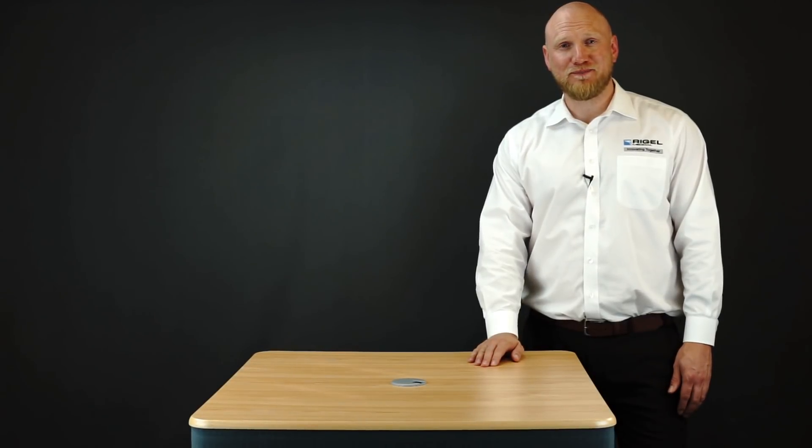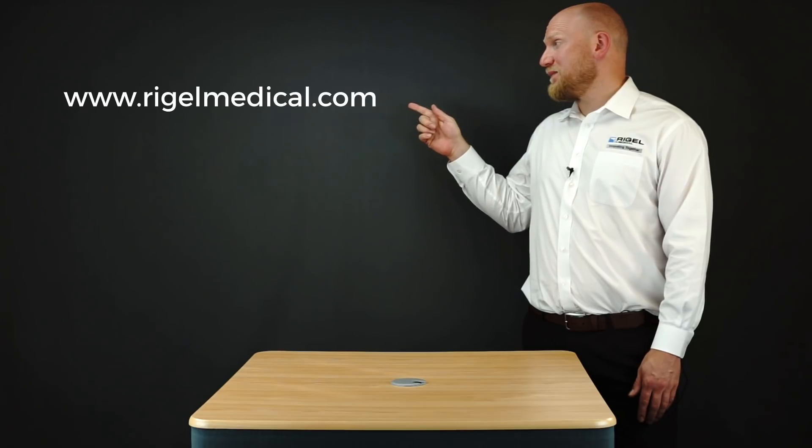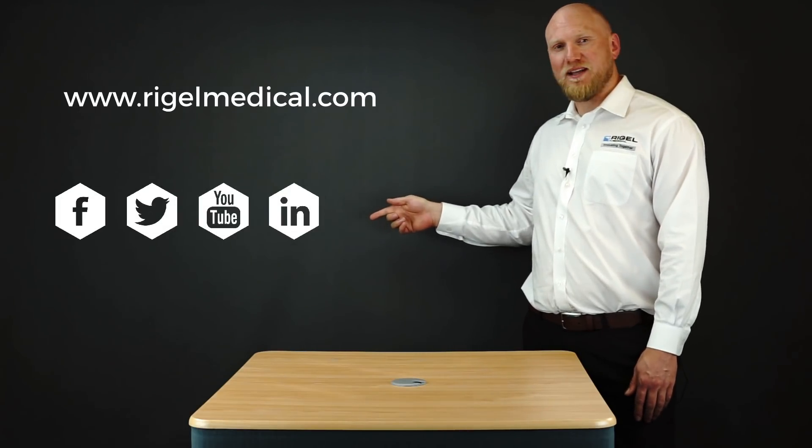Thank you for watching the video. For more information please visit our website, and for news and events please follow us on social media.